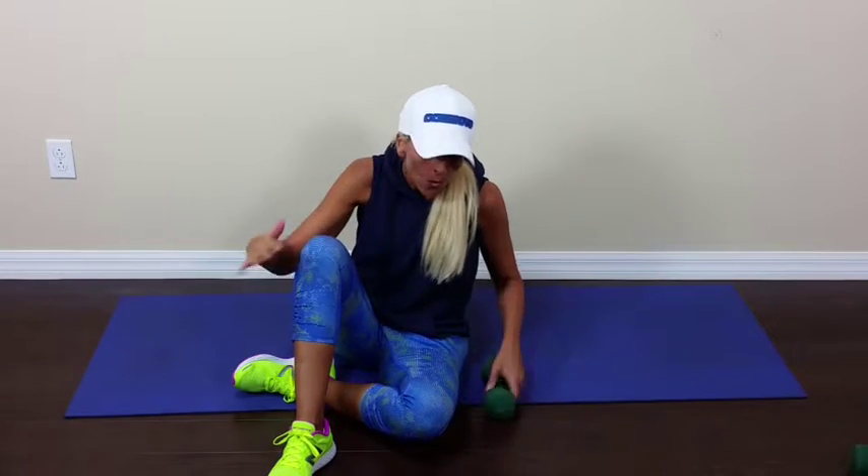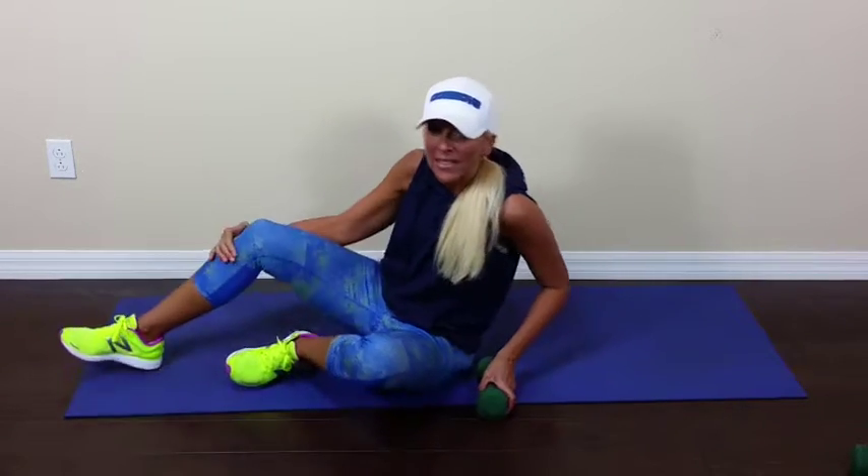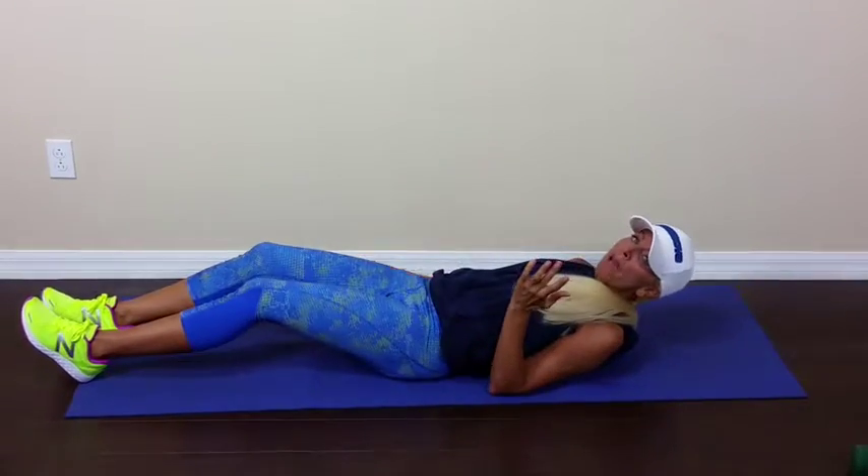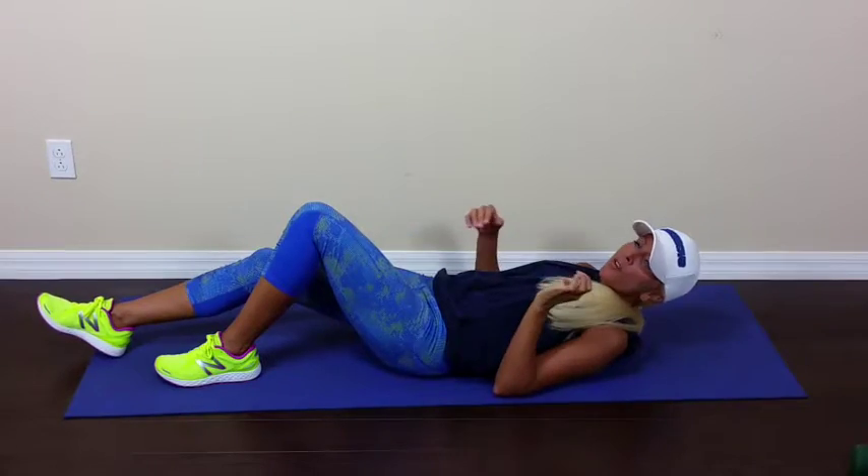Welcome to your move of the day, your mod. We're going to do a figure eight crunch. So on your mat or on the floor, grab a dumbbell or something you have handy. Going all the way down. If you have a bad back, bend your knees more or less.